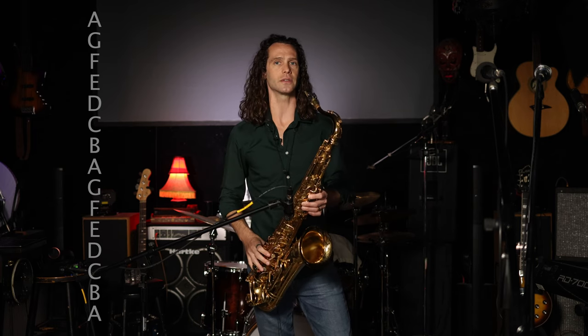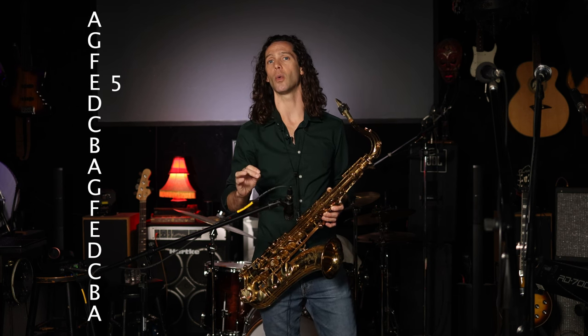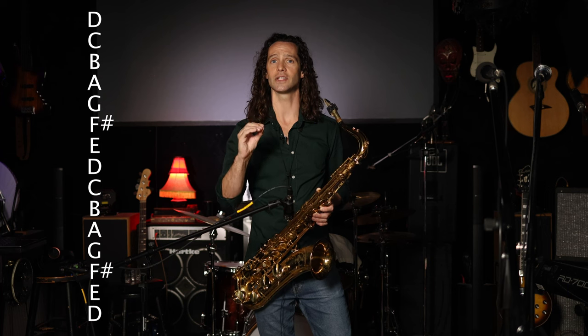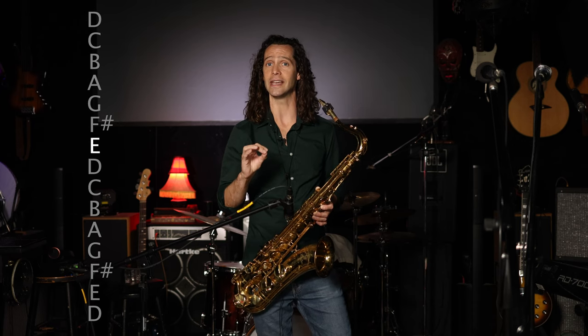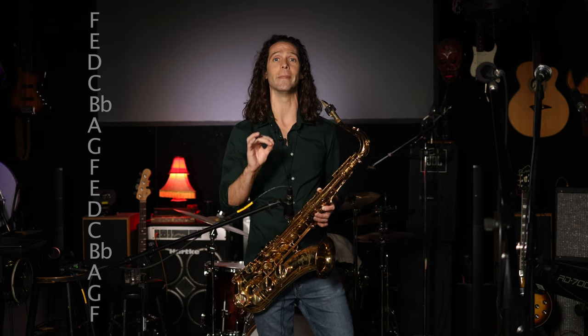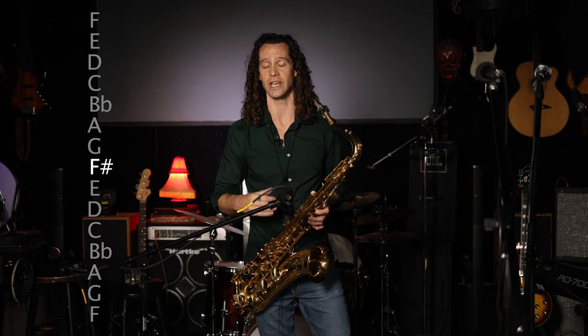After that initial arpeggio there's a resolution to get you to the 3 of the 6 chord, which is where the next arpeggio starts. You're arpeggiating the minor 2 chord 1-3-5-7, then going back to the 5, and walking chromatically up until you hit the 3 of the 6 chord. The 6 chord in F is D dominant, and you walk up from E — the 5 of A — up to F#, which is the 3 of D. In relation to the tonal center, you're walking up from the major 7 of F (E) up to the flat 9 of F (F#).